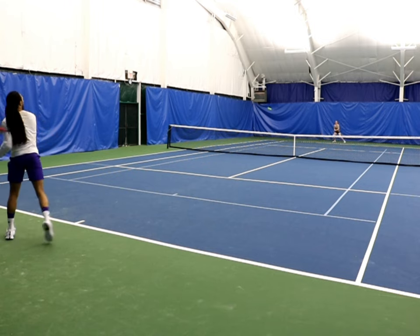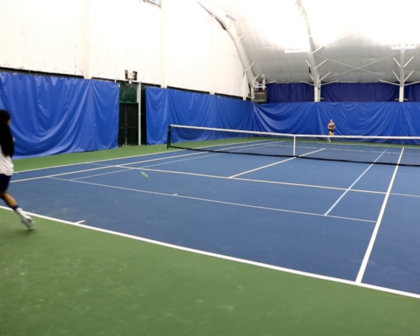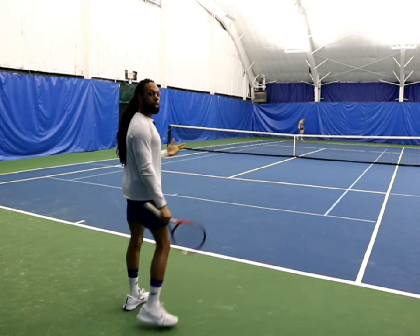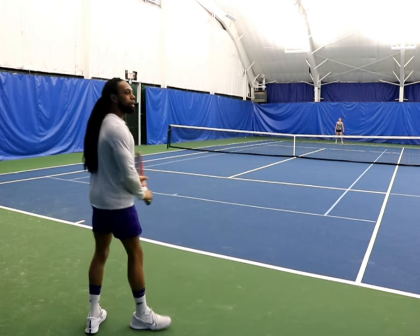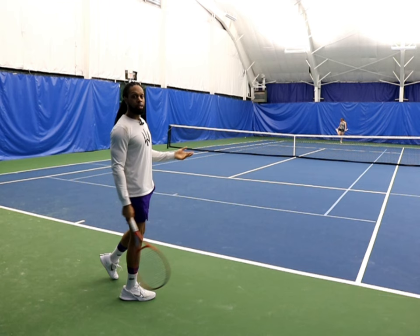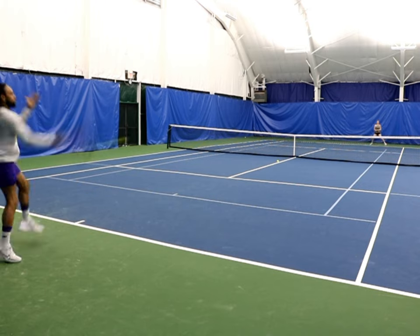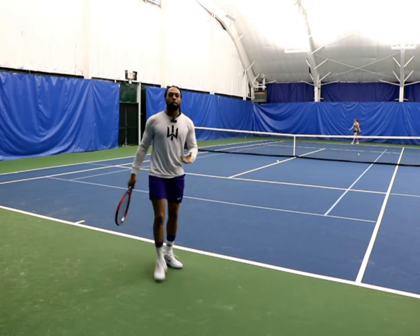She has no idea where my ball is going to go. In most cases when somebody hits a shot down the line, the shot you would anticipate would be cross court — which is what she did. She put the ball forehand down the line and as soon as I went for my backhand she leaned to that side. And that's really all it takes. I'm just making sure that I keep pressure on that same side.